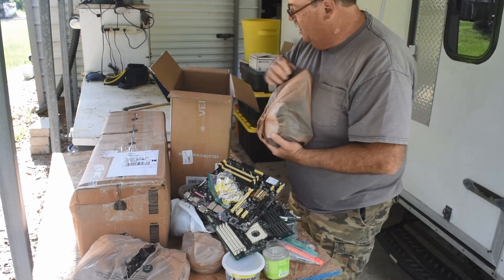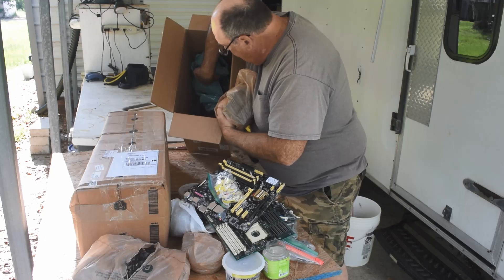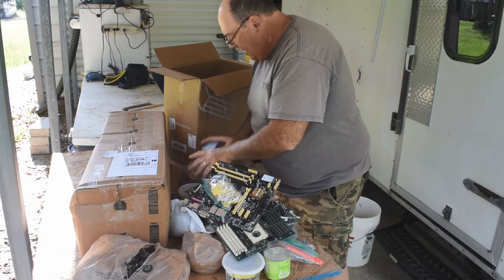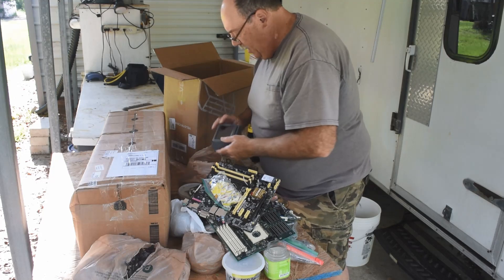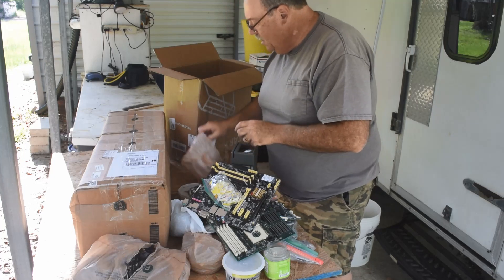The whole bottom of this box — I don't know if it'll show up — it's just full of LEDs. Those LEDs must have come out of that jar that opened up. Card readers, point-of-sale units. Okay, I'm sure they've got something good in them.